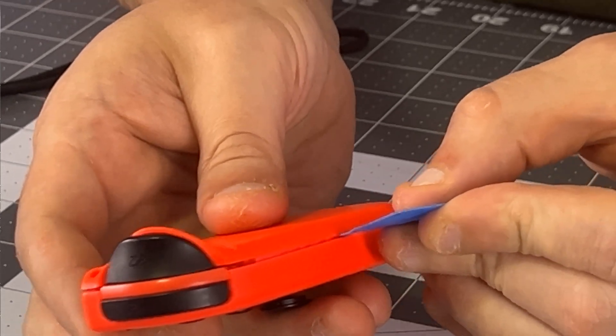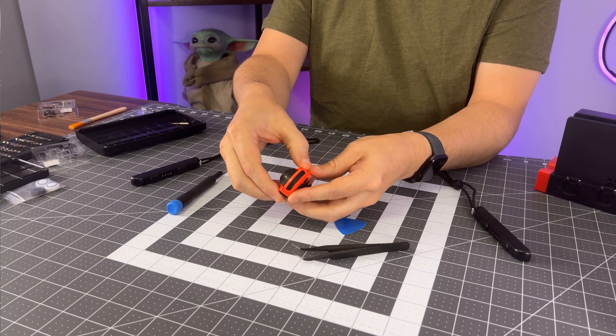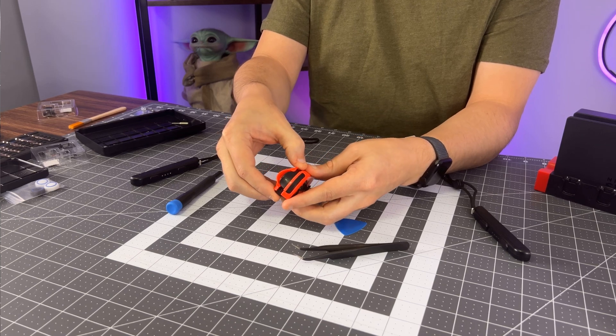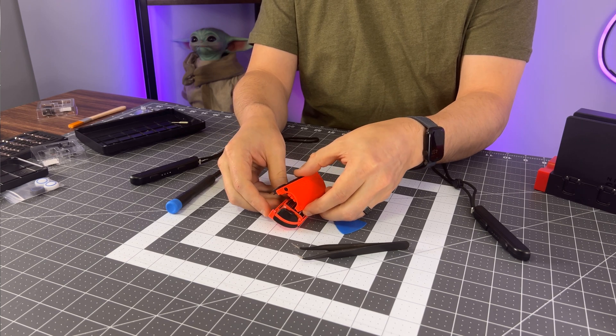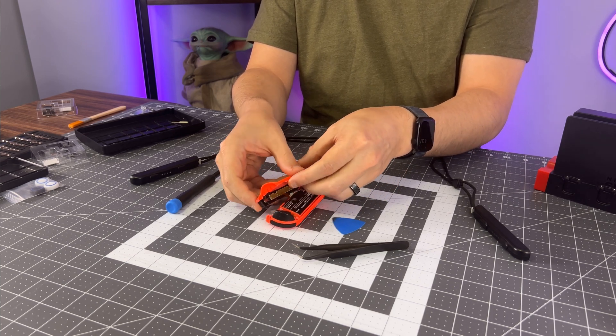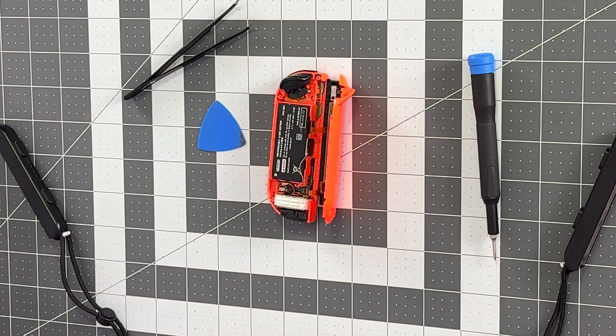You don't have too much to worry about in the way of ribbon cables being sliced while you do this. But what you do need to worry about is that once you get that purchase and start to open it, you have to be very gentle because there are two ribbon cables attached and you don't want to pull them apart. You can set the top off to the side.